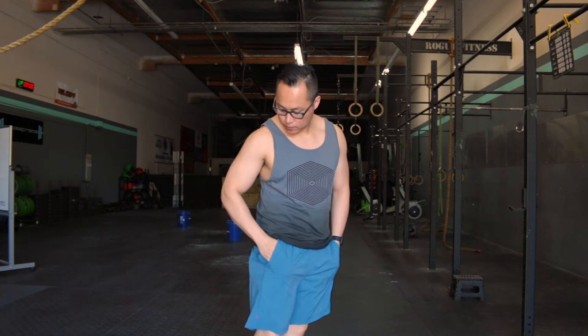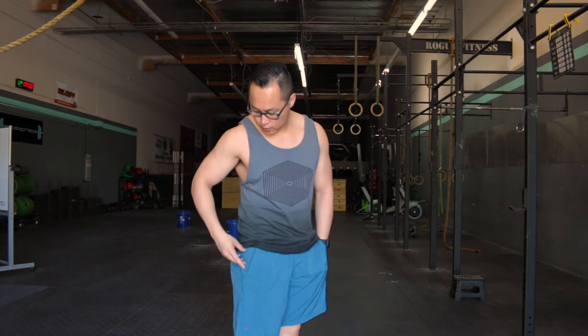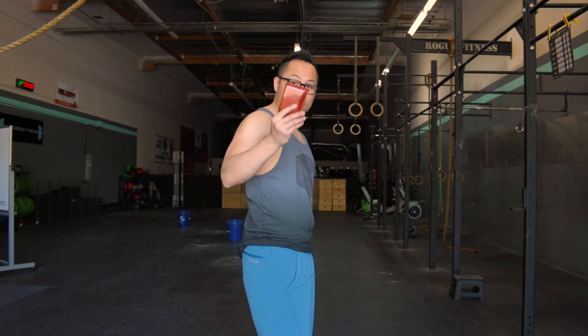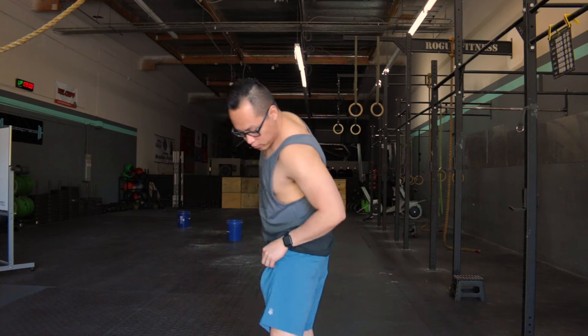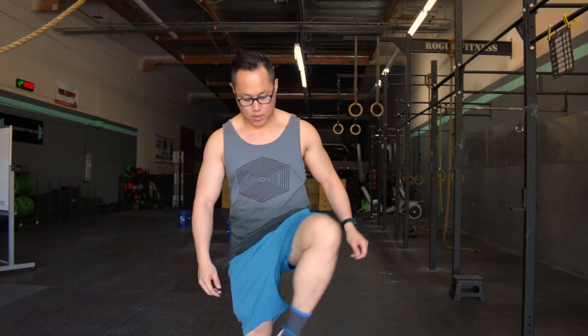The pockets are very deep — my iPhone 6 Plus fits in there no problem. There's also a zippered pocket on the rear, and a wallet fits in with no problem — plenty of room in these shorts. There are no side slits but they are a four-way stretch material.